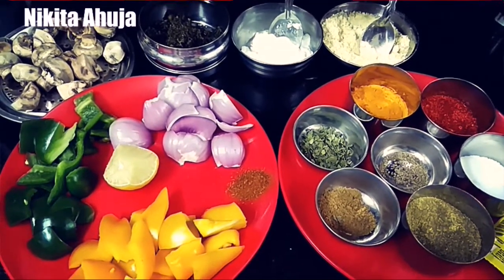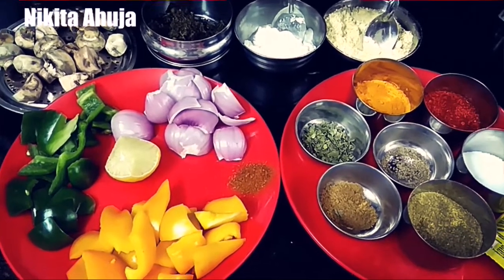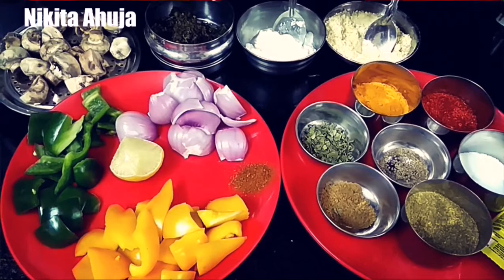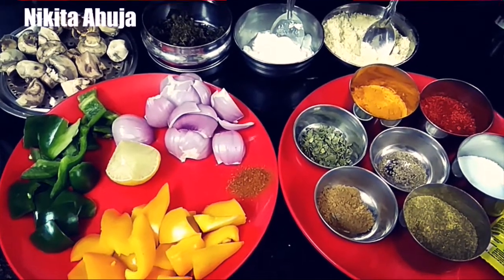Today we will make mushroom tikka. Mushroom tikka is a good dish and each person likes it. I have given a description of the ingredients separately — you can refer to it. Let's start making the mushroom tikka.